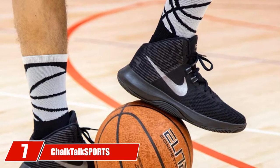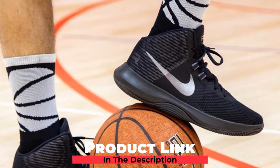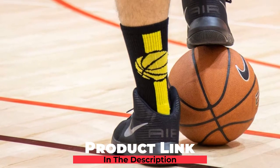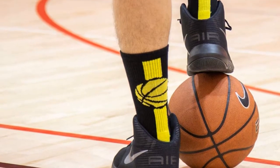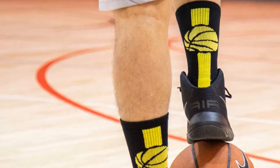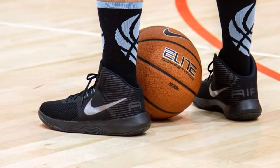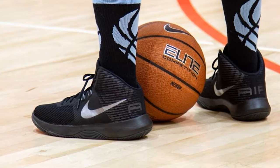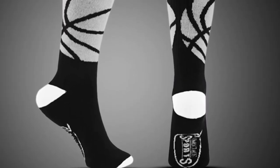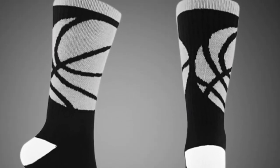Moving on to number 7, the Chalk Talk Sports Athletic Mid-Calf Woven Basketball Socks — soft, breathable, crew-length socks that hit the mid-calf, a favorite for many basketball players, coaches, and fans. These socks feature stylish design and multiple color options. Made of 80% acrylic, 15% nylon, and 5% spandex, these materials create the Coolmax Blend — a high-quality, durable, and comfortable sock material with unparalleled air circulation and ventilation properties that dries faster than cotton.